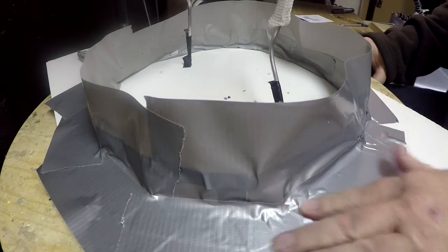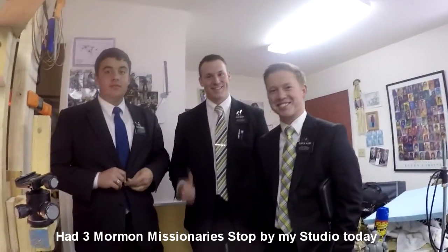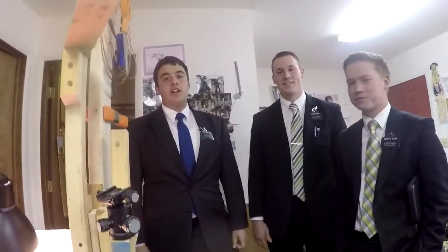The last thing you want to do is get it on your clothes. These guys came in to see me. Where are you from? I'm from Fresno, California — Elder Carousey. I'm Elder Bishop from North Carolina. Elder Island's from Layton, Utah. Anyway, I'm going to go back to work here and they're going to watch me.